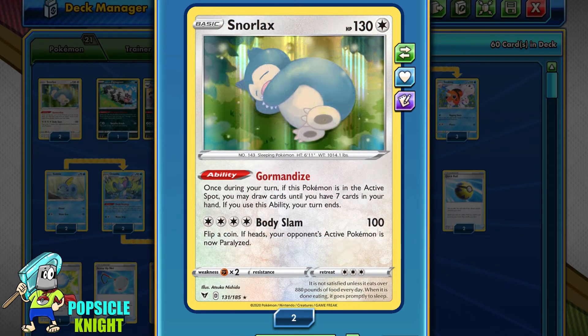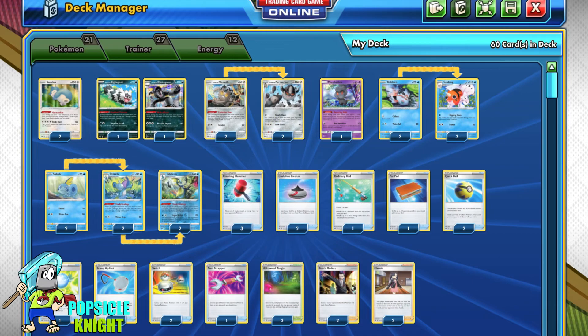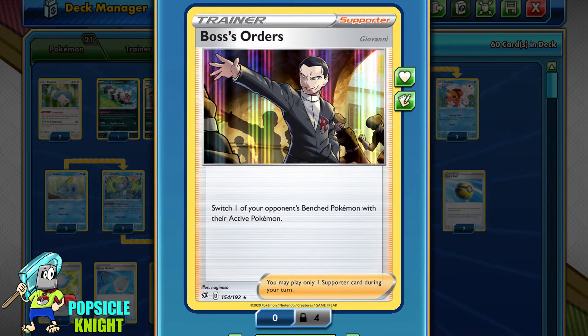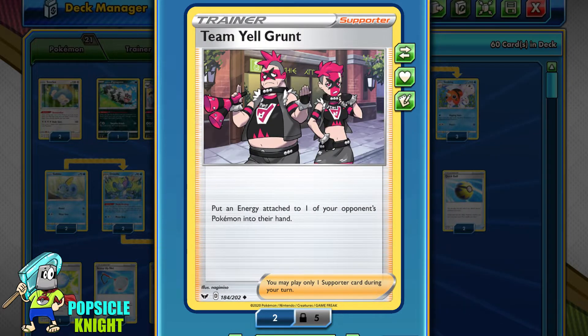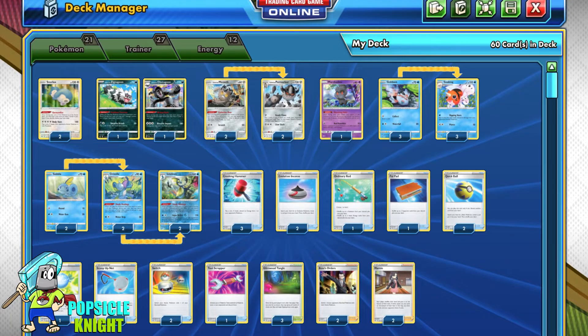Snorlax with Gormandize will be our consistency Pokémon — while it ends your turn, the Gormandize ability lets you draw cards until you have seven in hand. I also have a copy of Marshadow so we can remove Chaotic Swell, allowing us to play our Glimwood Tangle Stadium. For Trainer cards: three copies of Crushing Hammers, two Boss's Orders, two Team Magma Grunts, and equal amounts of Basic Metal and Water Energy. I'll put the decklist in the description below.